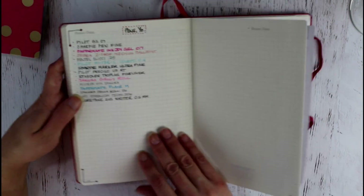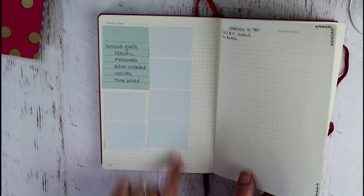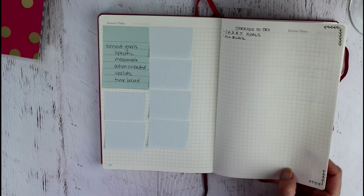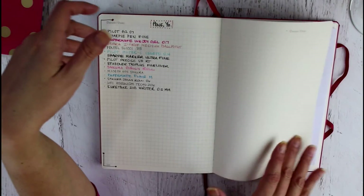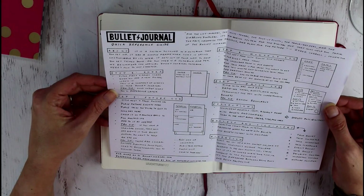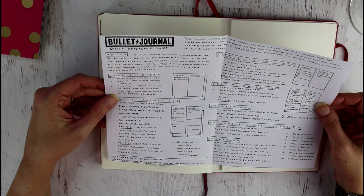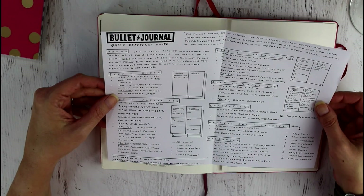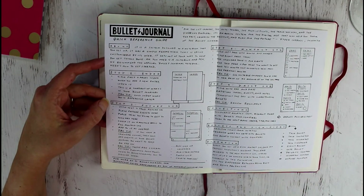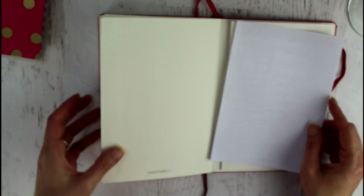I started a pen tester in the back and put some post-it notes back there along with some spread ideas — I want to try a smart goal spread, which is Specific, Measurable, Action-oriented, Realistic, and Time-based goals, and maybe an all-black spread. There's also a bullet journal quick reference guide cheat sheet from Ryder Carroll, the guy who actually started bullet journaling. These journals also come with a little pocket in the back which I enjoy.